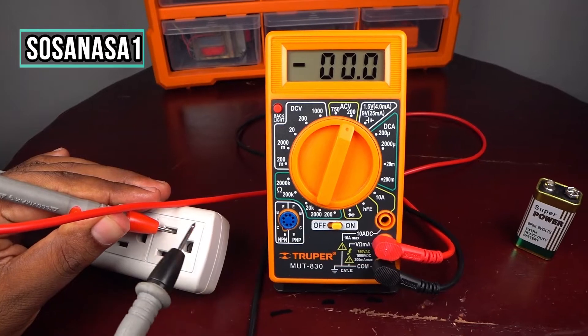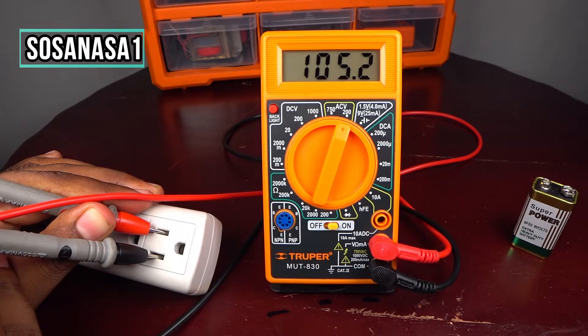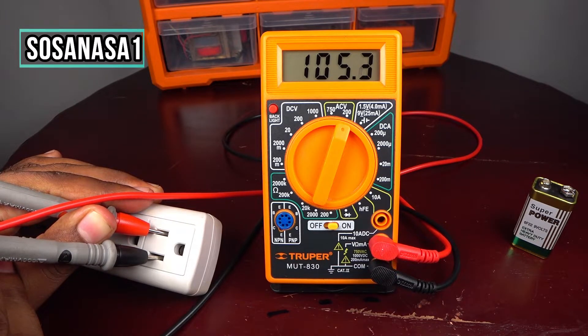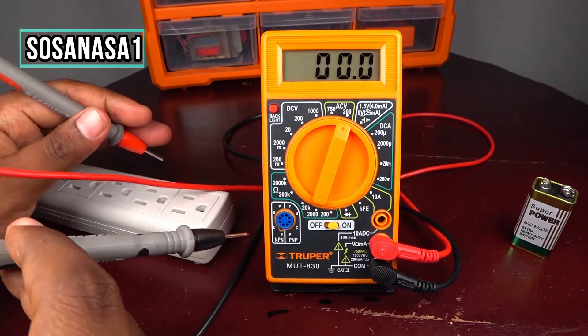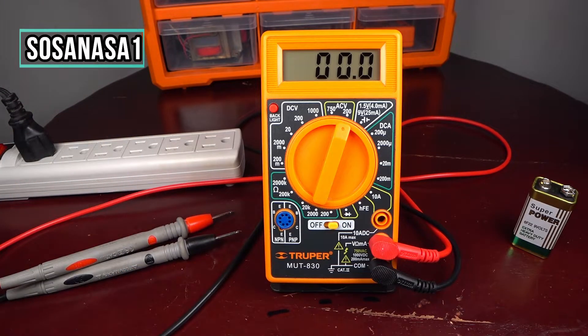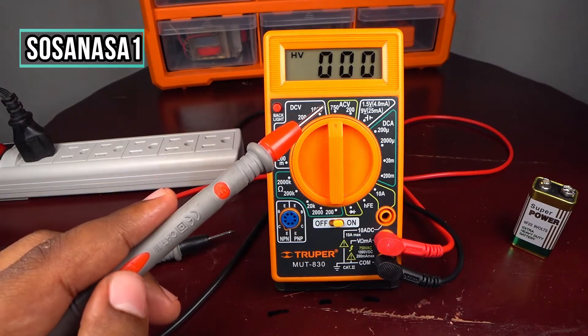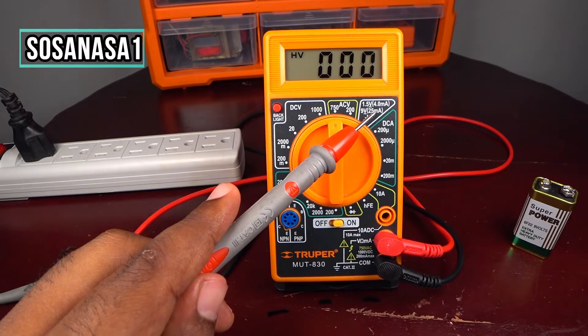Introduce the other probe here and watch on the multimeter screen. In this case we have 105.3 volts. This is the alternating current voltage from an electric outlet that we can find in our house. So we have 105.3 volts, and in this way you can use this digital multimeter to measure voltage from a battery, voltage from an electric outlet, or other kinds of batteries.